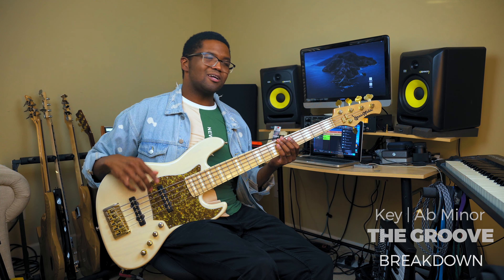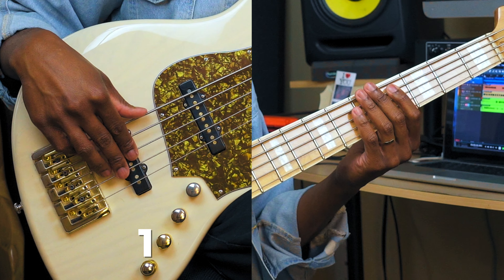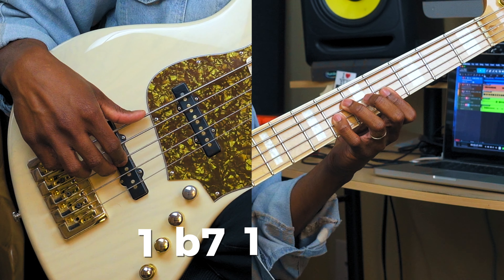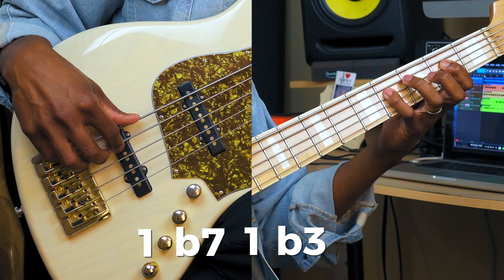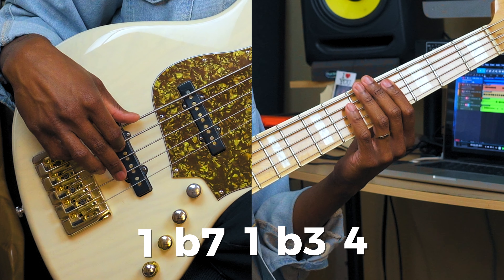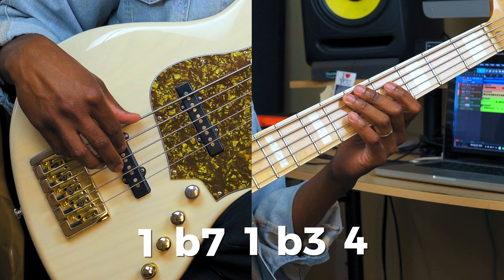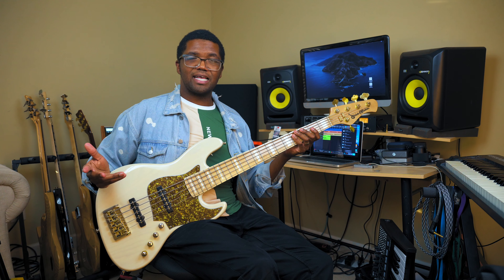So all these licks are going to be in the key of A flat minor, including this groove, which goes like this. One, ghost note, and then I do flat seven, one, and then I go flat three, four. So like this: ghost note, slap ghost note, flat three, four. And that's pretty much it.